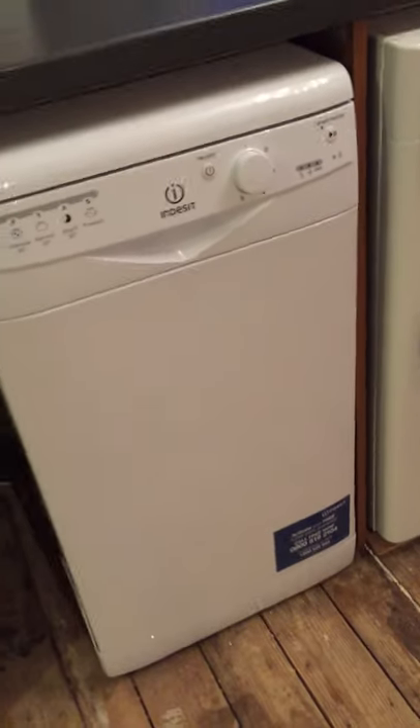And that's everything really. It's a good dishwasher that we're liking at the moment.